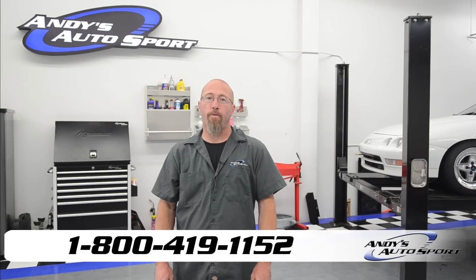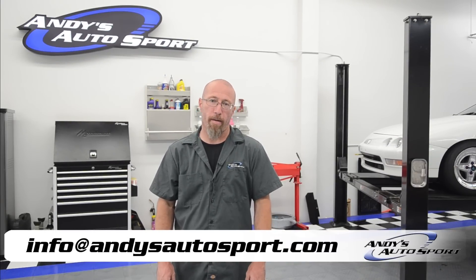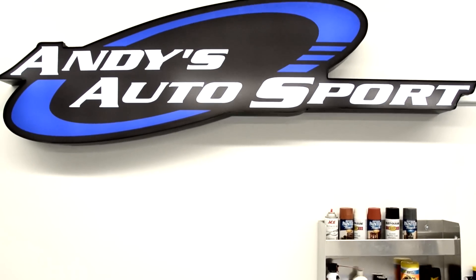If you have any questions, feel free to call one of our knowledgeable sales staff at 1-800-419-1152 or email us at info@andysautosport.com. Once you get your ride completely modified, don't forget to send us pictures to customer.rides@andysautosport.com — you might see your ride on our Facebook page. We hope you've learned something today and we'll see you on another Andy's Autosport Short.